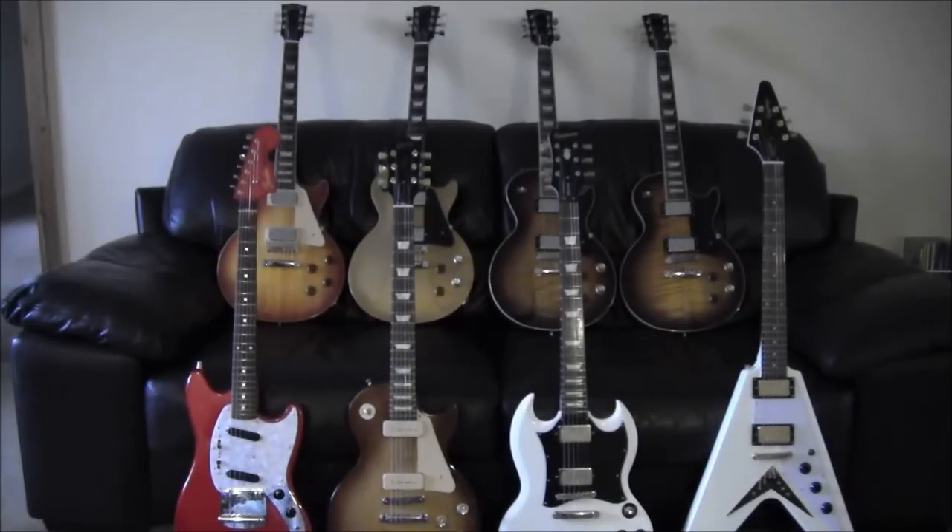What's up YouTube? This is my fourth collection video. It's currently mid-November 2012, so I'm just going to show you the current state of my collection.